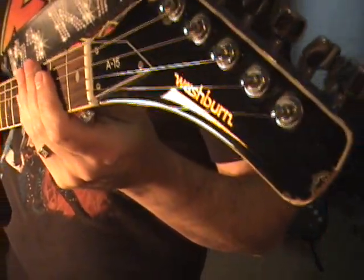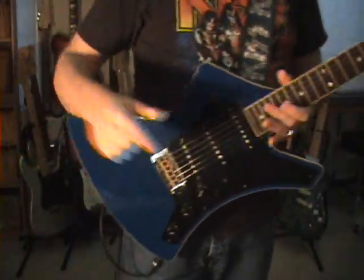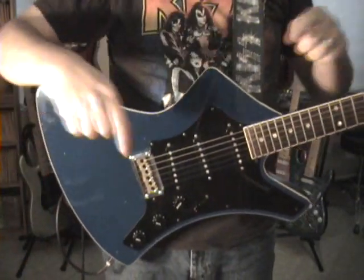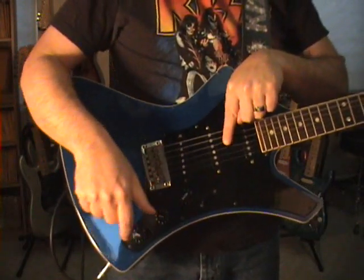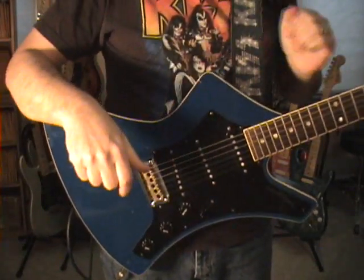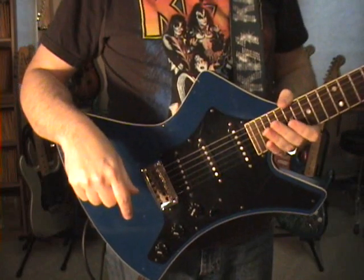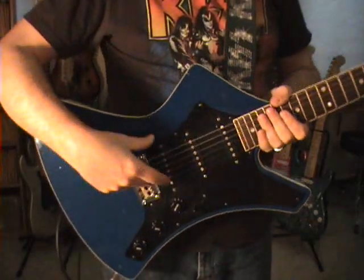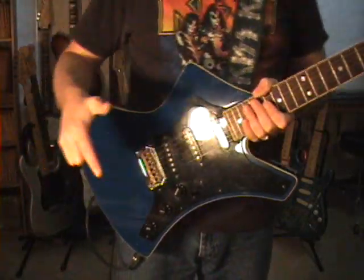They re-released these as total garbage later on as their stage series or whatever. But the old ones are cool. They had an A5 — two different versions: one with two single coils and a Tele-type plate, and one with two humbuckers, both the same model number. The A10 had two humbuckers. The A15, this one, with three singles. And the A20 with two humbuckers and a push-pull pot for split coils. That was the difference.